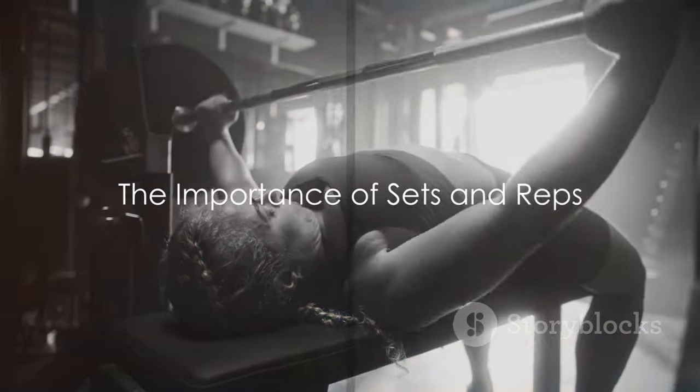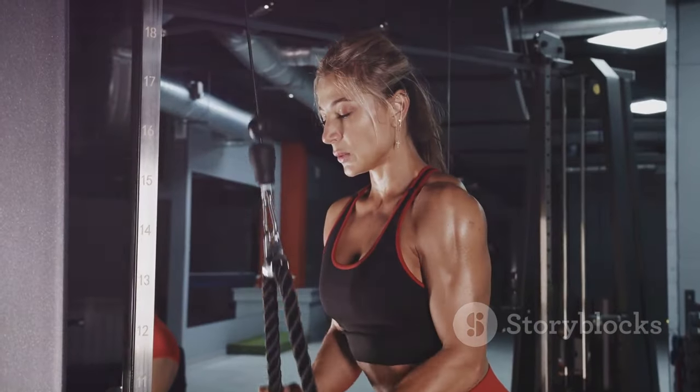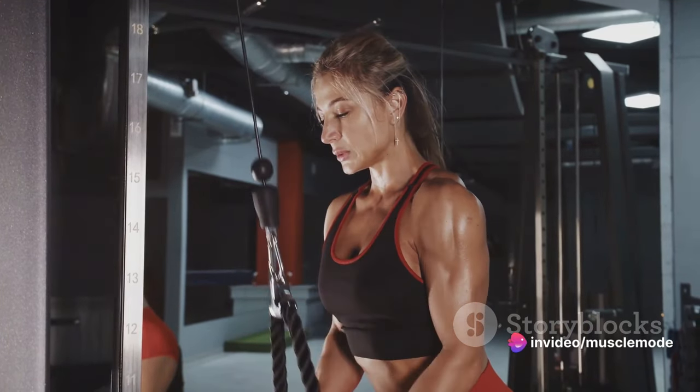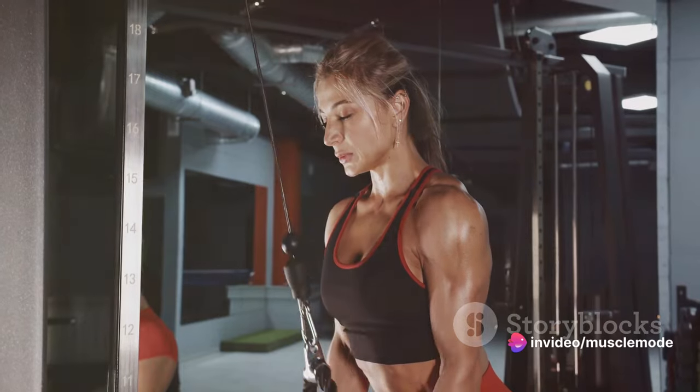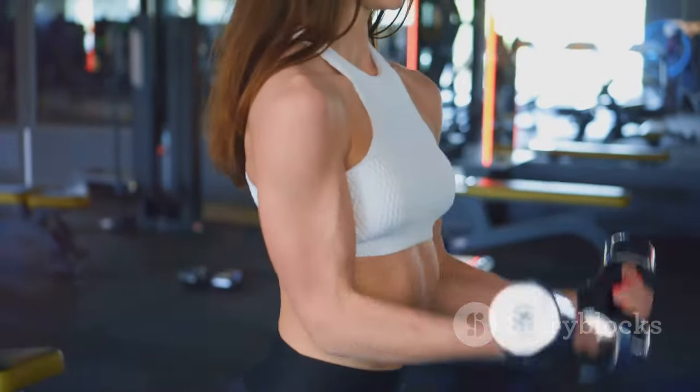We've got our workout split and exercises sorted — now let's talk about sets and reps. When it comes to building muscle and improving strength, these two factors are just as crucial as the exercises you choose to perform. Let's start with sets. A set is simply a group of repetitions of a particular exercise.